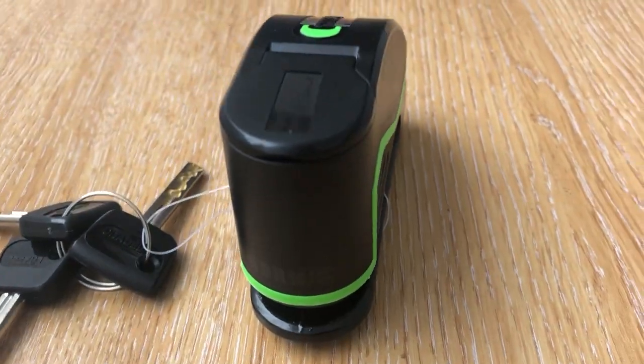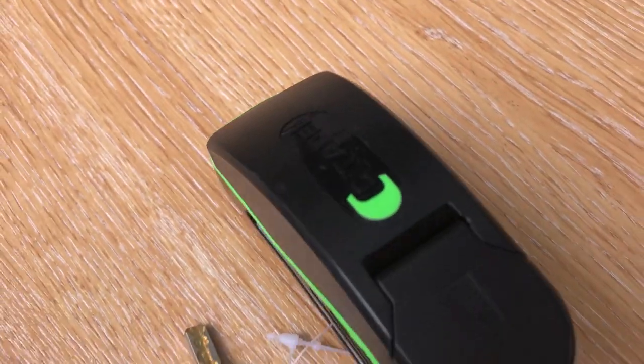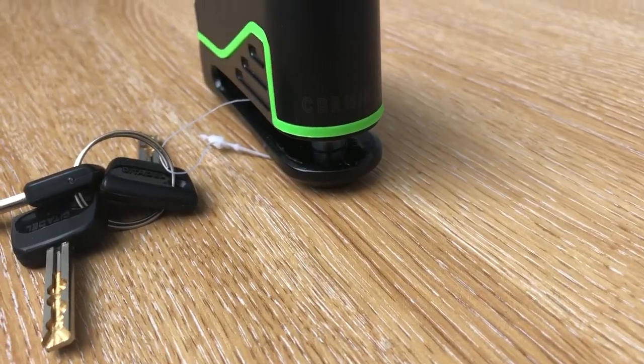Hi, it's Sophie from Superbike Factory and today we're going to do an unboxing video of the Citadel CBR10K disc lock. We're going to run through some of its technical features and show you how to pop it on and remove it from a brake disc.